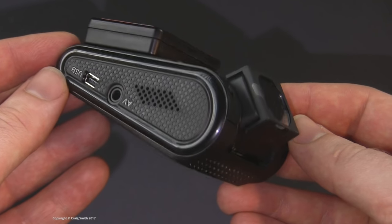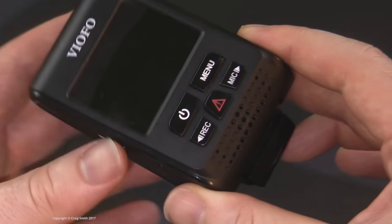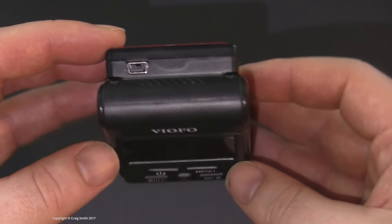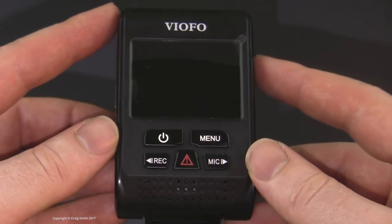It also has some ramifications for a dashcam because it precludes the proper implementation of a parking mode. That's because the camera has no access to the car's ignition circuit, so it can't really tell which mode to put itself into.